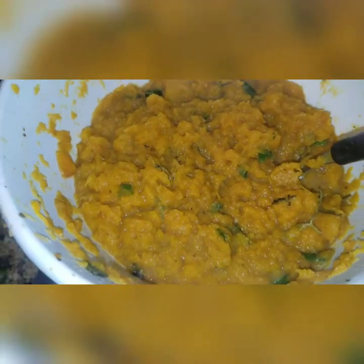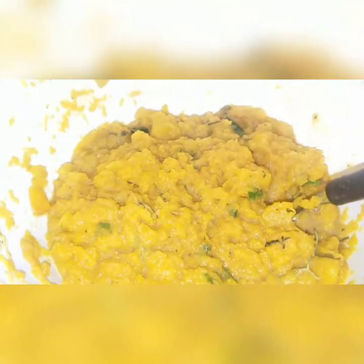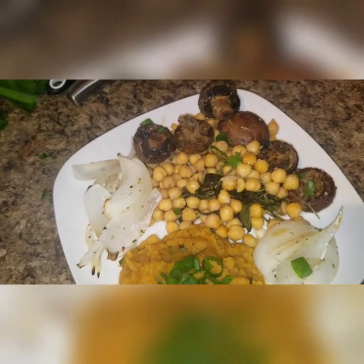And this is it, y'all. This is the final result. Let me get this spoon out of here. Let me know if you guys make this — so good.